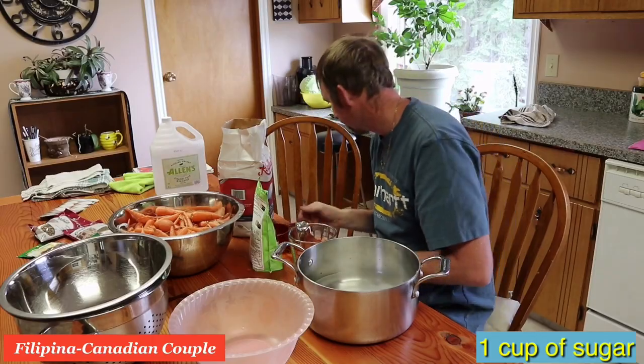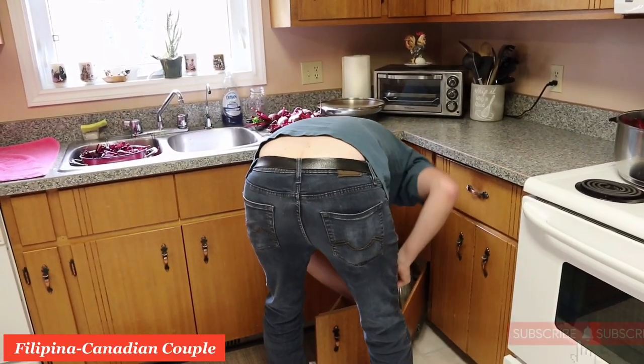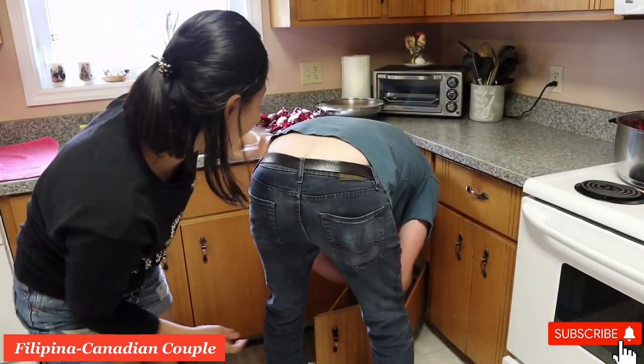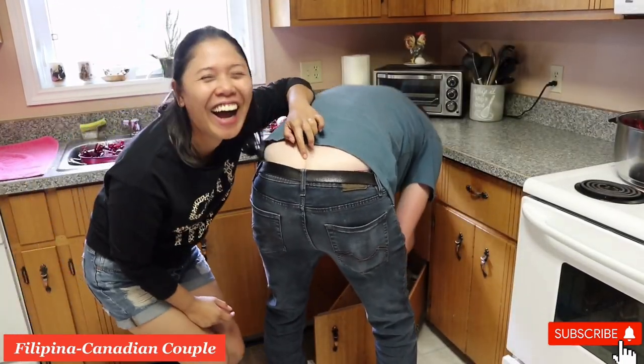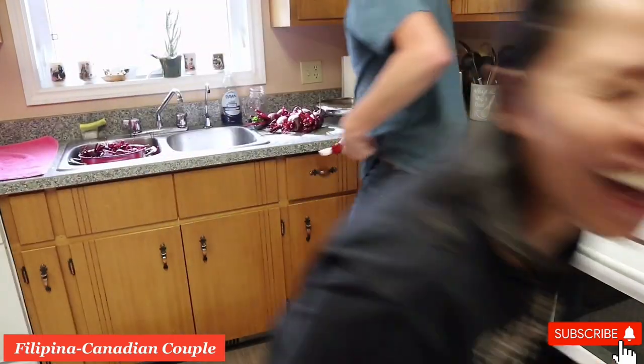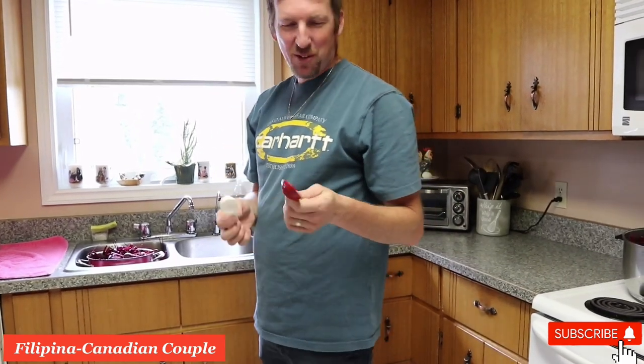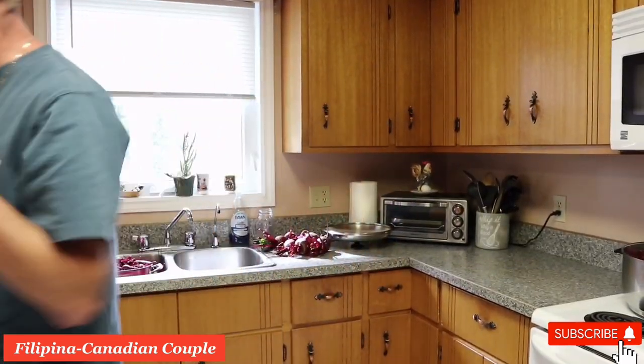A cup of sugar — biggie for me. Where are our key spoons? I found them — even though my wife wants to tickle my bum crack. I should wash my hands now, it's gross.